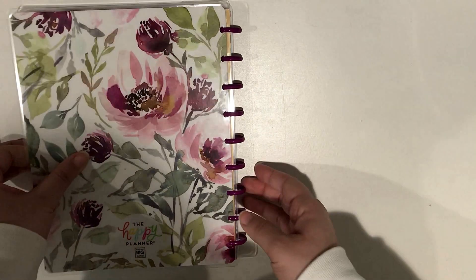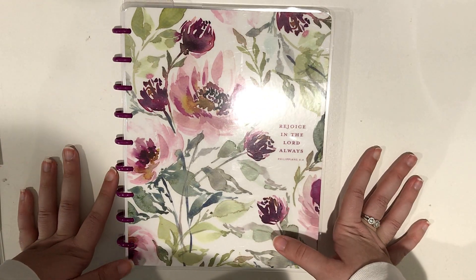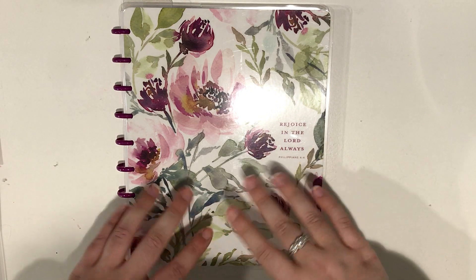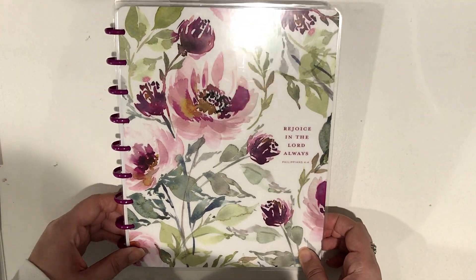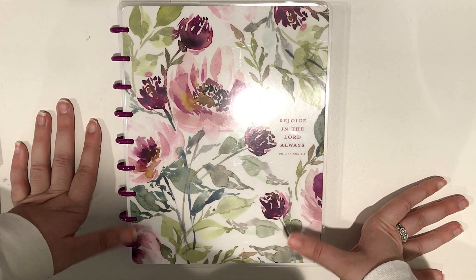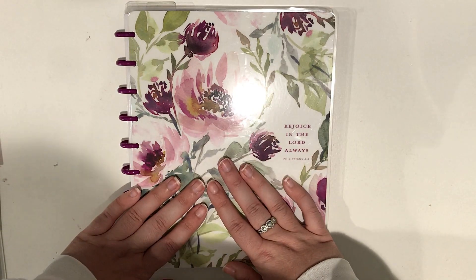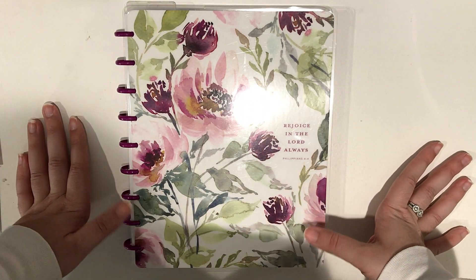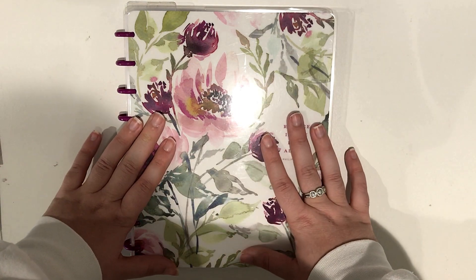So that is it for the walkthrough of my current faith planning setup. I hope you guys enjoyed this video. I'm sure some of you were interested in seeing this after I posted a picture on Instagram and a lot of people had questions about it, so I figured I'd film a quick walkthrough. I'm really happy with this current setup and I will be using it for a while. Thank you all so much for watching. Let me know in the comments if you have any questions — I'd be happy to answer them. Don't forget to give this video a thumbs up, subscribe to my channel if you're not already, and follow me on Instagram at Stacey Loves to Plan. I wish you all a wonderful day — take care and I will see you soon in another video. Bye!